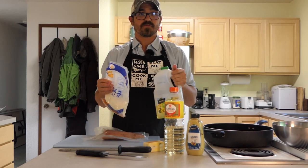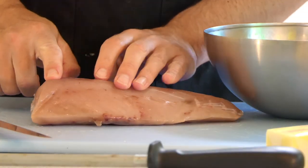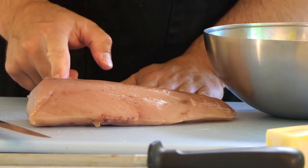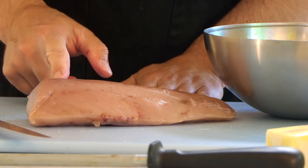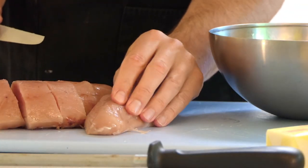So the first thing you want to do is take your tuna loin and cut it into steaks that are about one and a half to two inches in thickness. At the end of the loin you can kind of leave it as a medallion.